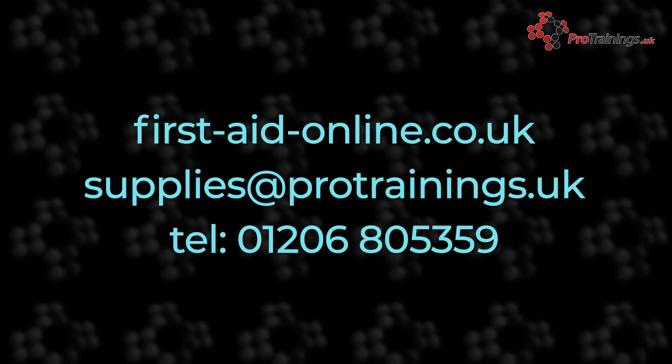If you are interested in more information about these kits or you want to place them in your community, contact us at supplies@protrainings.uk. You can also see these products on our website at firstaidonline.co.uk.